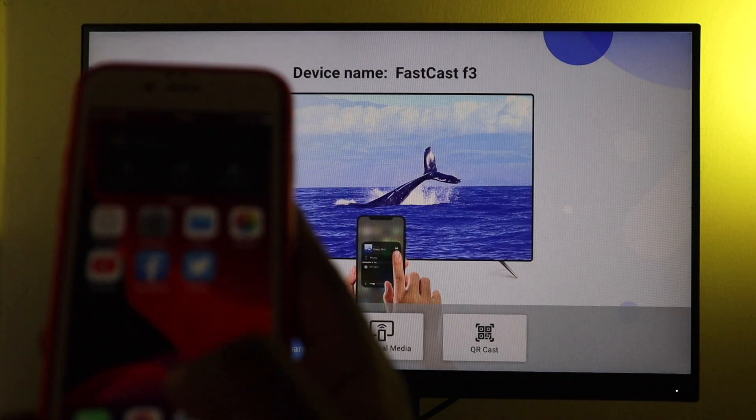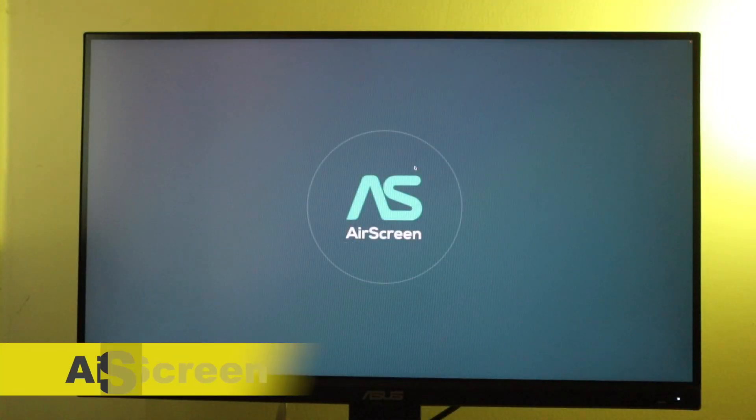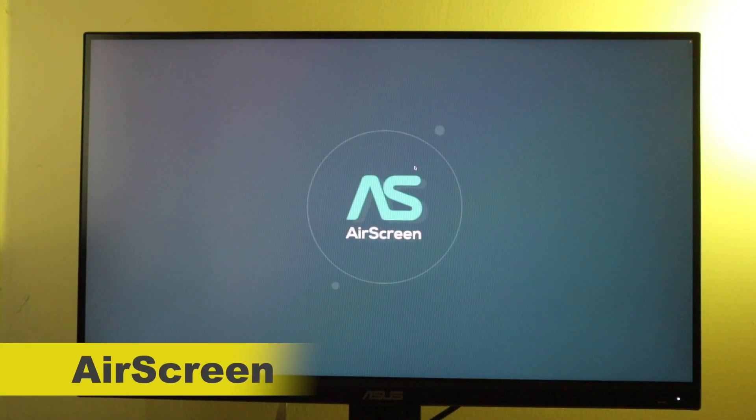I have three apps that I've tried that have worked, and I'm going to start with the one that has worked the most, and that is Air Screen. So let's get started.